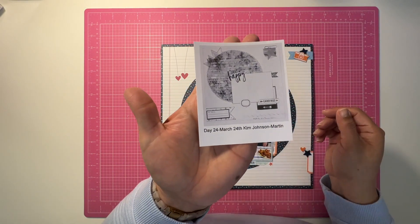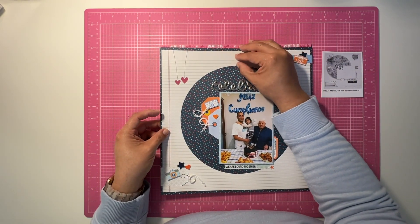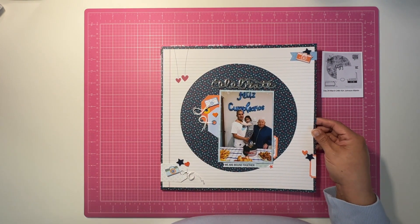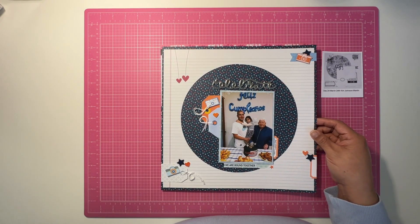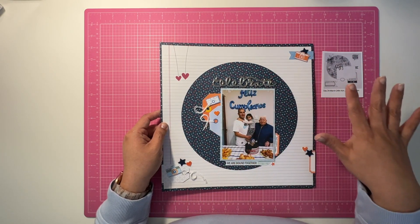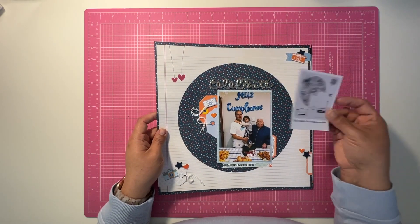Here is day 24, a sketch by Kim Johnson Martin. I'm a fan of sketches — I love this one so much. Since I don't have a circle cutter, I pulled out my Cricut and went to town. I had these papers left over from something else; when things match I try to kit them together and keep them ready as page kits. I took it right from there. The tags, embellishments, and labels are all from my stash. This one was super fun.